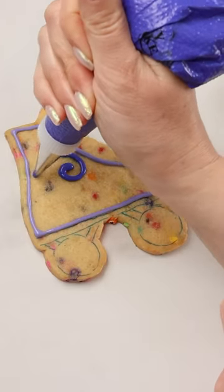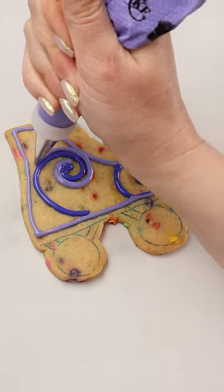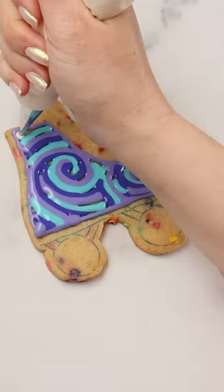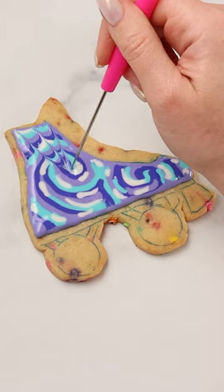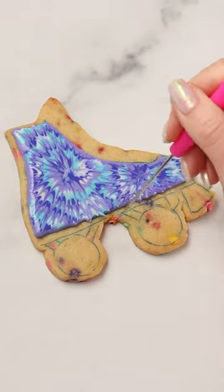To make the tie-dye pattern, I'm making swirls of different colors of flood consistency royal icing. I'll keep adding swirls until I've filled in the entire area of the roller skate. Now I'll add a few lines of white in between the colors. I'm starting from the middle of the swirl and dragging my scribe tool out toward the edge of the icing. I'll add a few more in between the ones I just did, and then I'll add some on the edges.